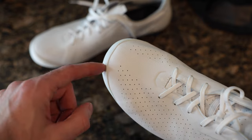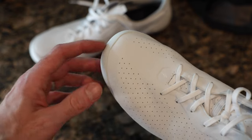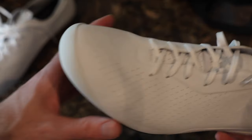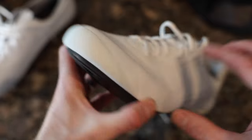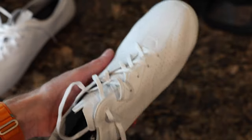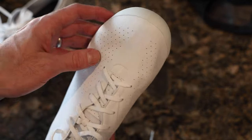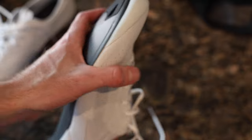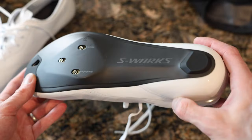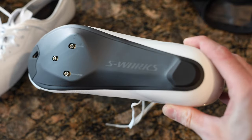We've got a toe box area, and when you're kicking your pedal to flip it and engage, I like that there's a little protective pad there so you won't damage the upper material. I'm assuming it's some kind of synthetic leather, but that protective layer on the toe is a nice touch.